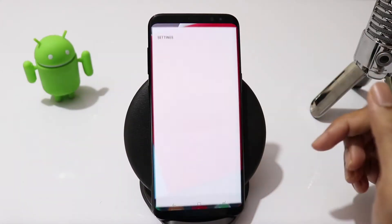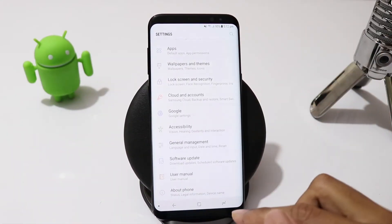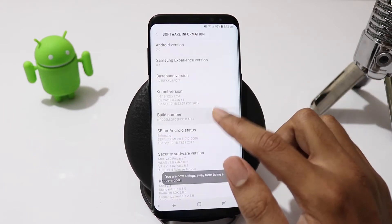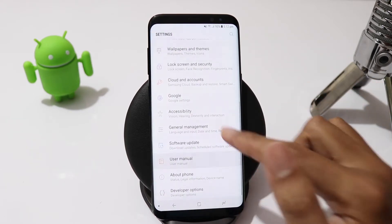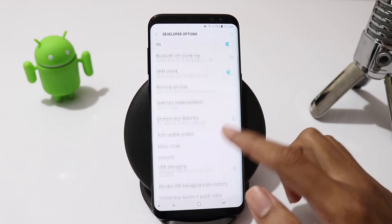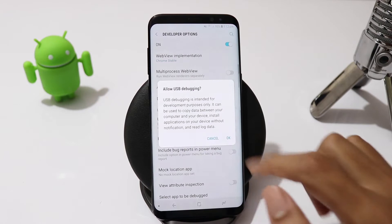Now you will need to go to Developer Options. If you don't see this menu, go to About Phone, Software Information and tap on Build Number seven times and come back. Now you should see Developer Options. In Developer Options, make sure USB Debugging and OEM Unlock are enabled.